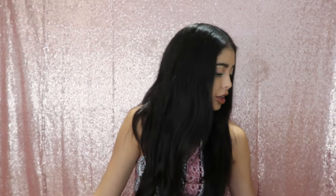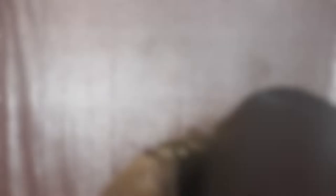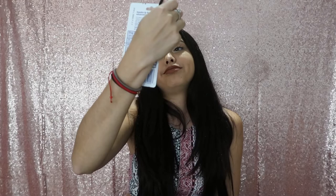Next thing is flea spray — to be honest this isn't something we really need, but I'd rather have it; better safe than sorry. The one we got is water resistant. Then we got some chapstick — well, not chapstick, but kind of like a lip moisturizer.